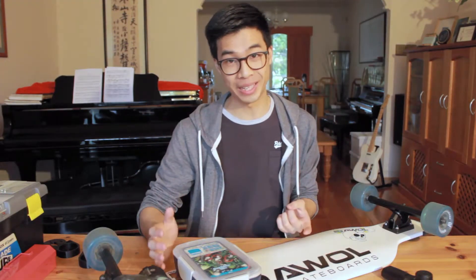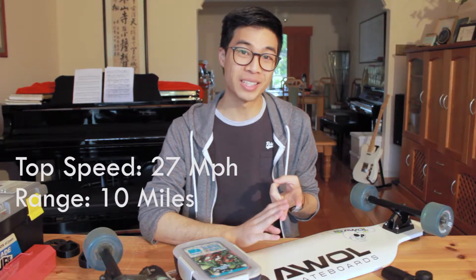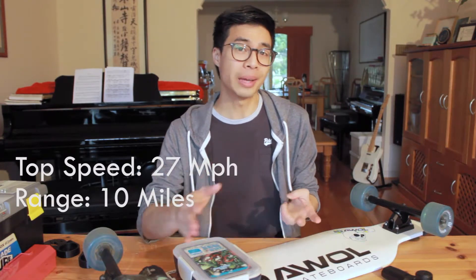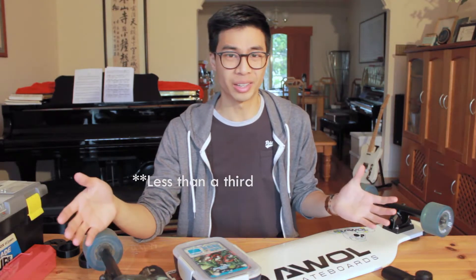So what you get at the end of all that is your very own electric skateboard that can go faster and longer than a Boosted Board. It has a top speed of 43 kilometers an hour and has a range of about 16 kilometers. Plus, it costs less than a Boosted Board in Australia. So to me, that's a good deal.